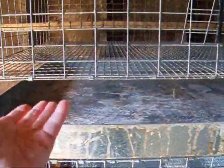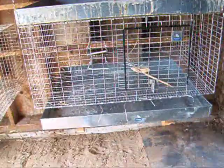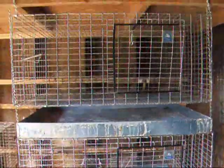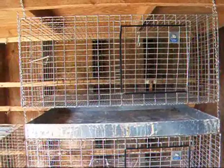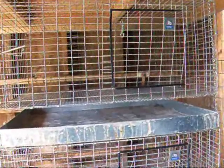The metal pans don't warp when you're trying to take them out. Because most rabbits will go in one corner of their cage, when you try to slide these out, that corner always wants to tip on you. The plastic ones would actually break. These metal ones are a big improvement. These are actually the largest commercially made rabbit cages you can buy that I've ever seen — they're 36 by 30 inches.